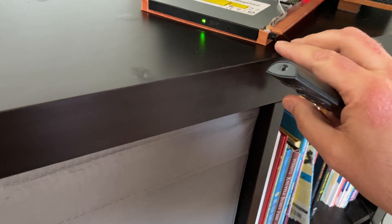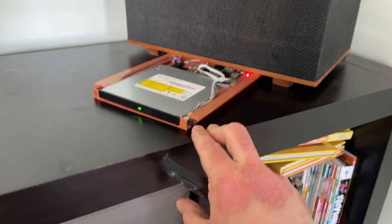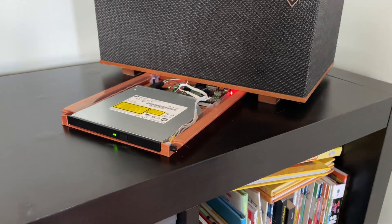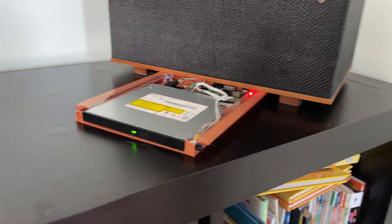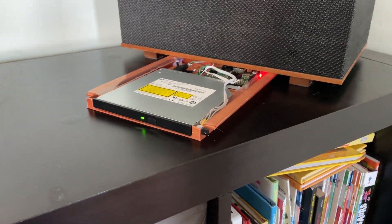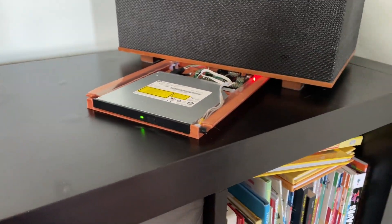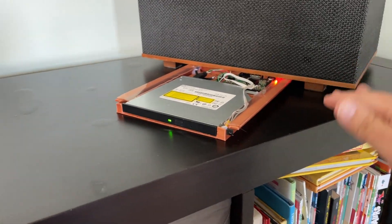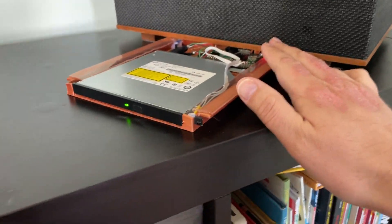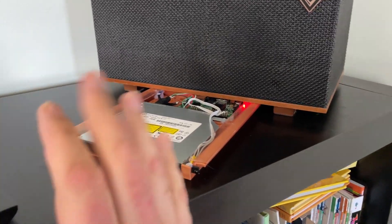I've been struggling with this part because I think I fried my IR sensor by wiring it up backwards when switching from my original idea — the Pi Zero — to the Pi 3. The Pi Zero didn't have the horsepower to play back smoothly, and it only has one USB port so you'd need a hub anyway, which doubled the size. So I just moved to the full-powered Raspberry Pi.